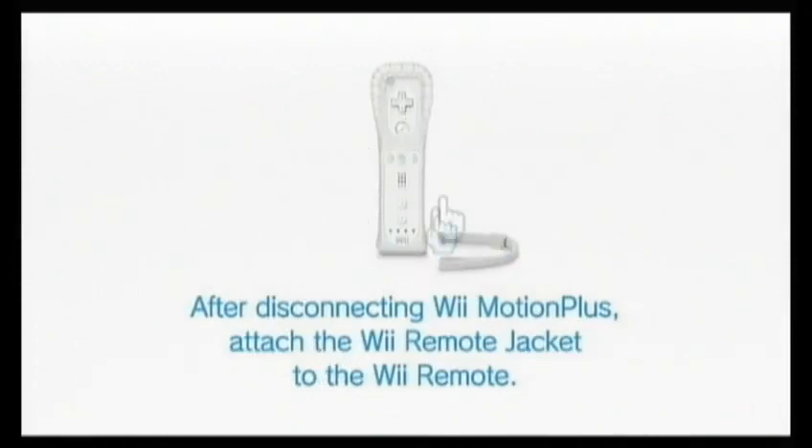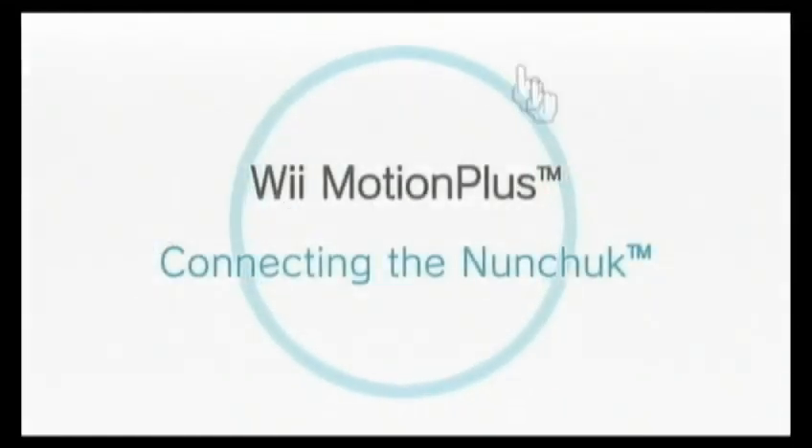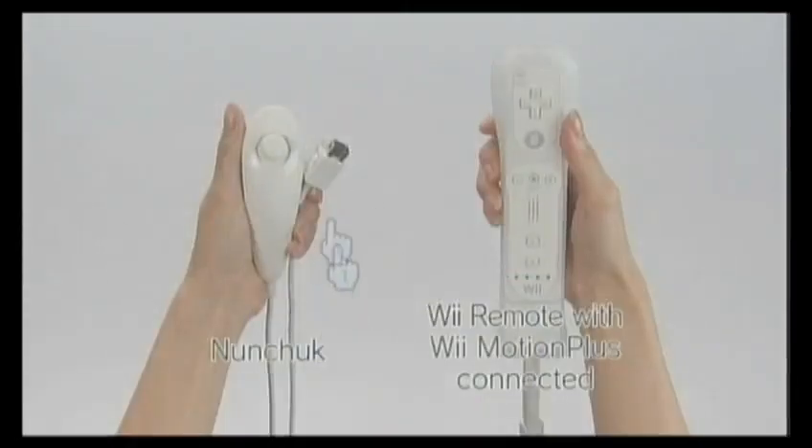After disconnecting Wii MotionPlus, attach the Wiimote jacket to the Wiimote. Connecting the Nunchuck. Have the Nunchuck ready along with your Wiimote with Wii MotionPlus connected.